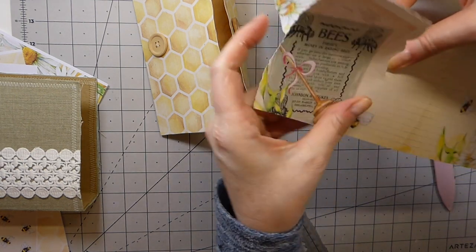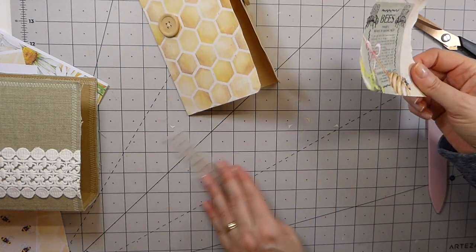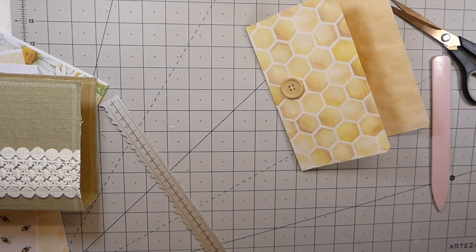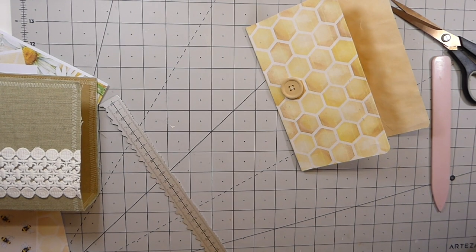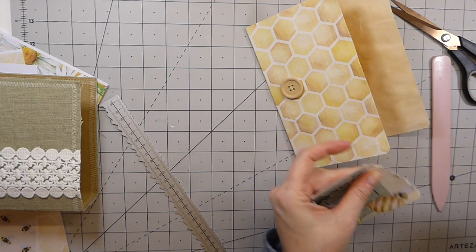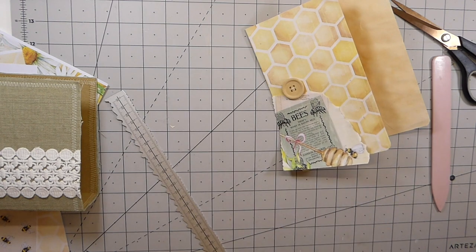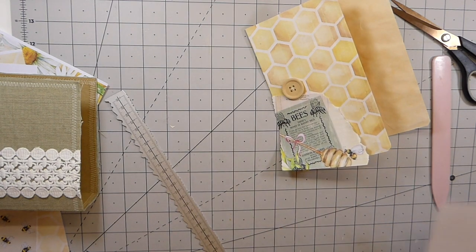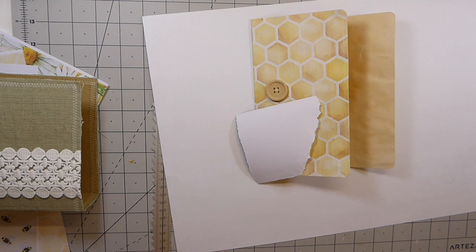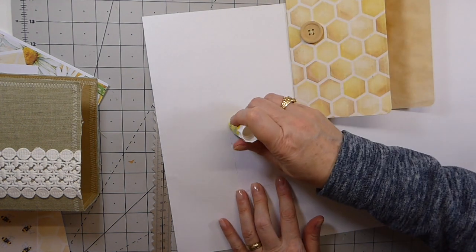If you're hearing something in the background, Paul's in the garden doing a bit of work, so I do apologize for that. I'll take this to the machine and get some sewing on it just to finish that off nicely.